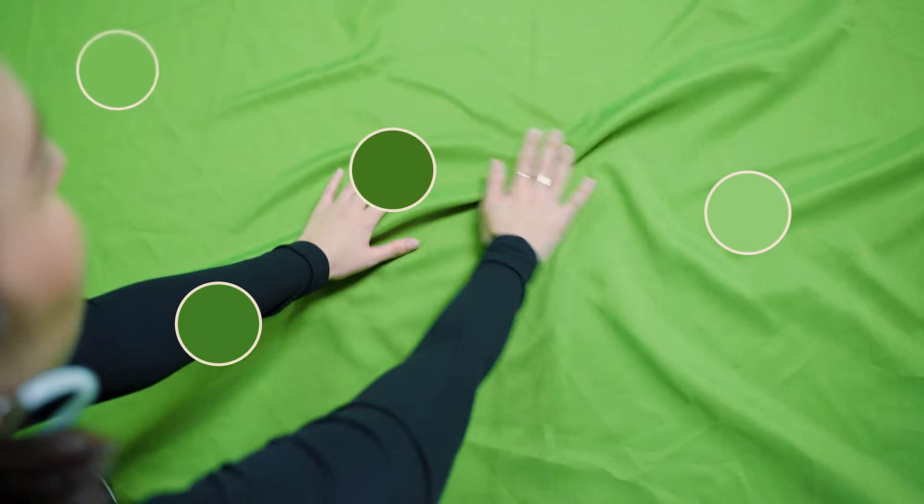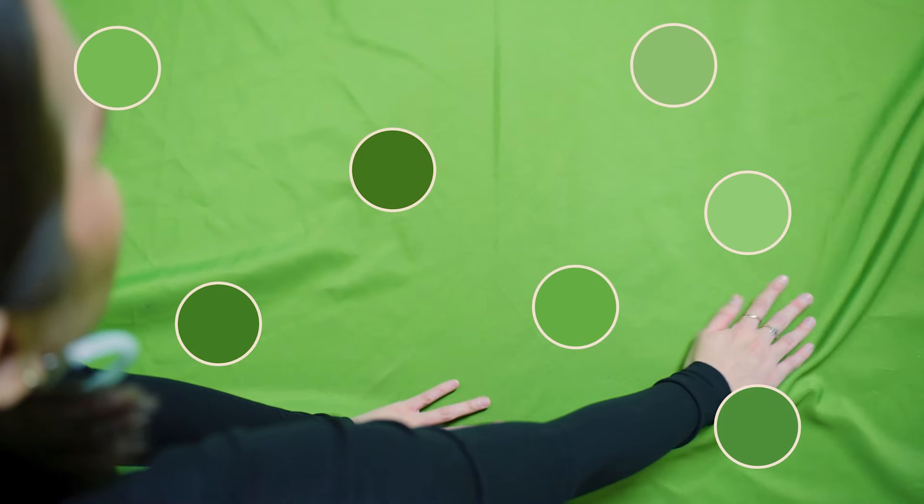Creases and folds will create different shades of color in your screen and make it difficult to key out. The chroma key works by keying out one specific shade of color, so save yourself the trouble later by laying out a clean green screen.